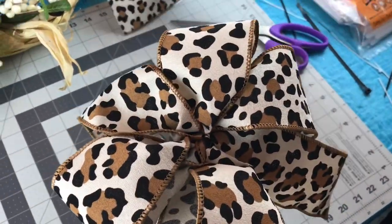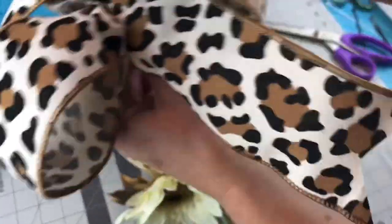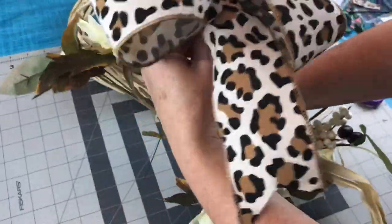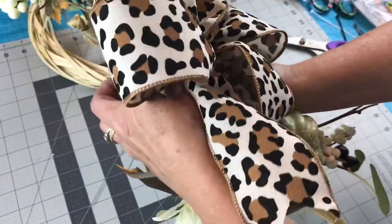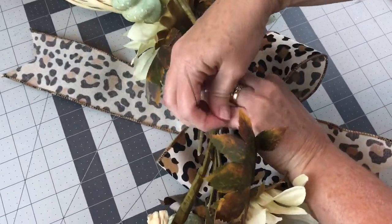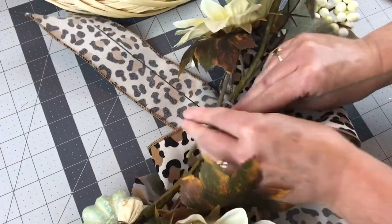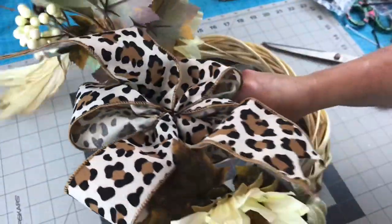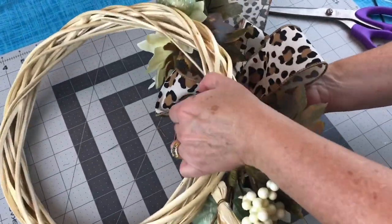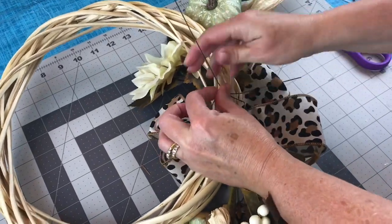Once you have your bow fluffed like you want, take your little swag that you made, take the wires from the bow, wrap it around the swag, then go to the back of the swag and twist the wires. Do not cut the wires off because you're going to be using those wires to attach your swag to your wreath from Dollar Tree. Just wrap the wires around the wreath, go to the back, give them a few twists, then cut them off short and fold them down.